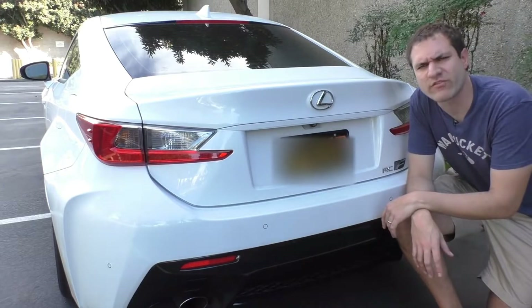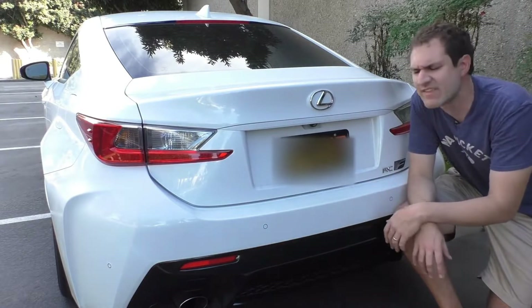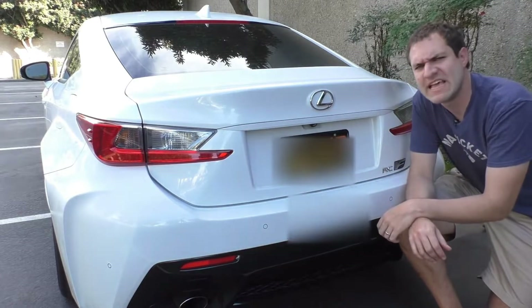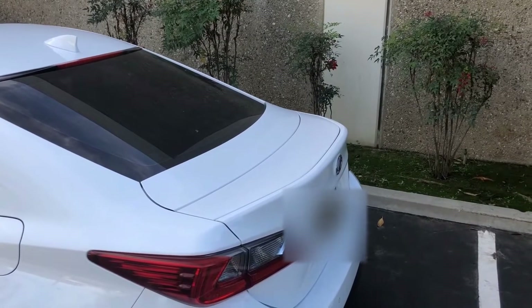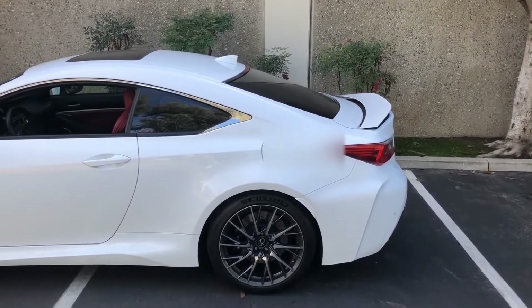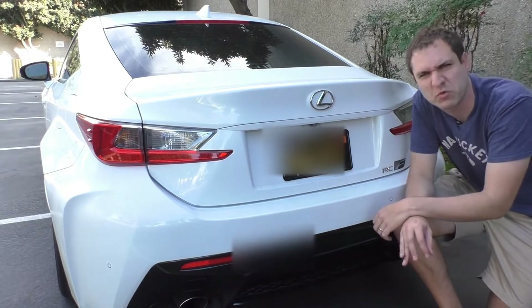Another thing I find interesting in the back of the RCF is the rear wing. So many German performance cars of this price point have adjustable rear wings that go way up and really accentuate the fact that they're high-performance cars. In the RCF, here's what the wing looks like in the down position, and then here's what it looks like in the up position — it goes up like an inch. I don't think it provides any functional downforce, and it really doesn't help your style much either.